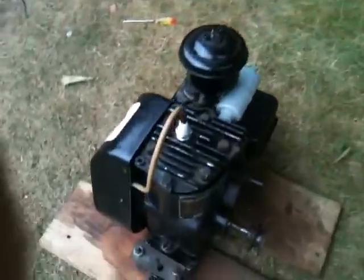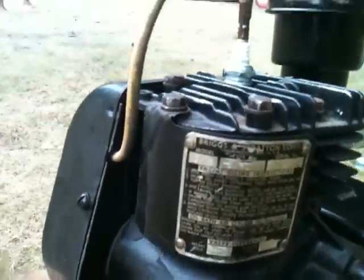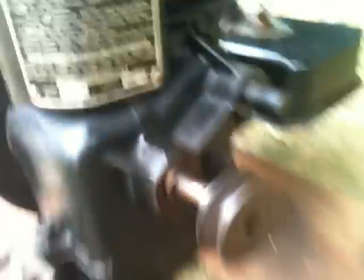If any of you have any information on this, or if it's worth anything, it would be nice to know. I think it's 16cc's at half a horsepower. It was made in, I think, 1948 from the serial number calculator I saw. It's got a pulley on it — remnants of the lawn mower.